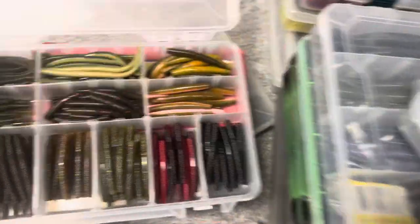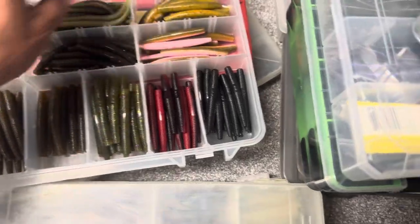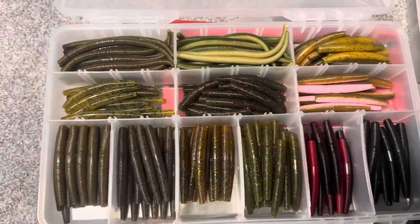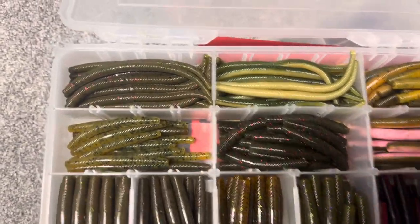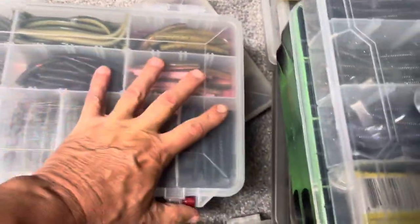These are from Wacky Worm up in Pennsylvania — some great Neds, some great colors that I like to use. So there's a box of them and then some of their more finesse baits. That's Wacky Worm in Pennsylvania — those are all Neds.